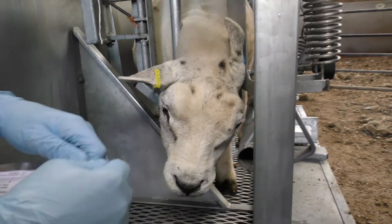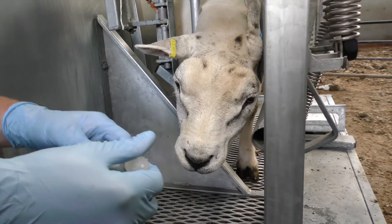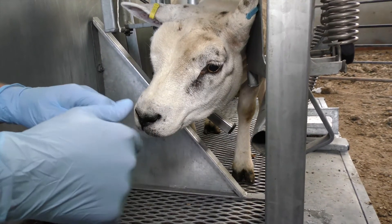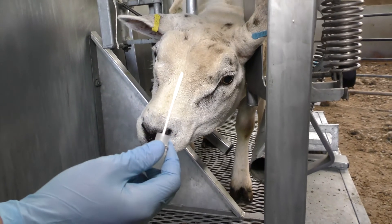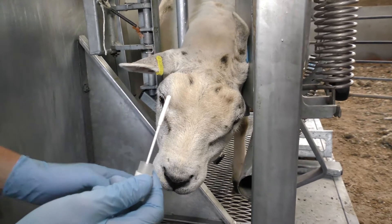So then take the swab out of the packet and then take the swab out of the tube. We make sure that the end of the swab doesn't come into contact with anything apart from the inside of the animal's nose.